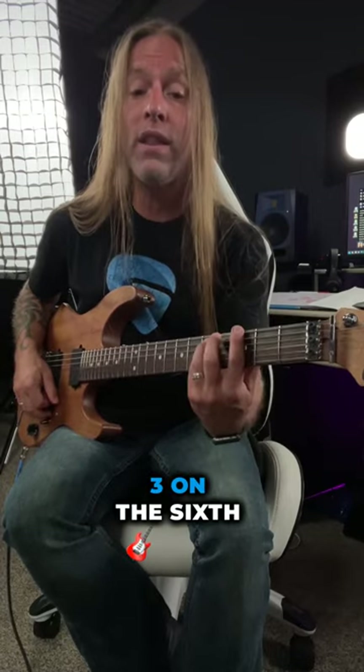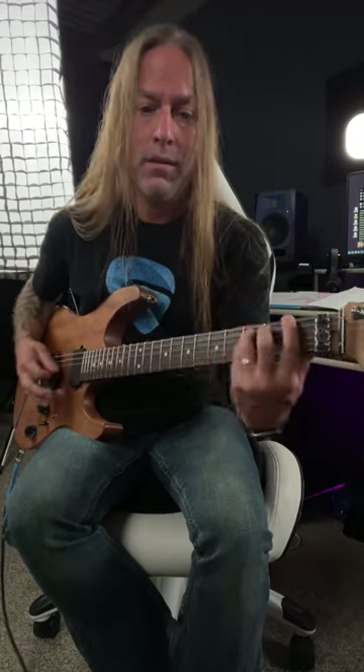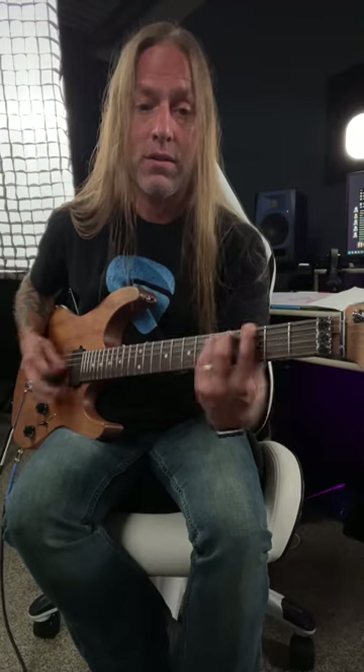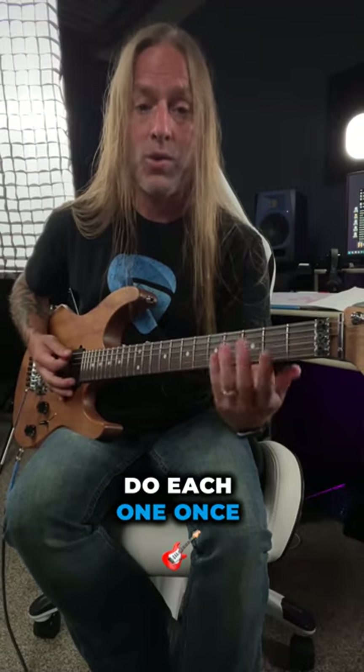We start off moving between 1 and 3 on the 6th string. We strum the F once and then the G twice, and then we go back and do each one once.